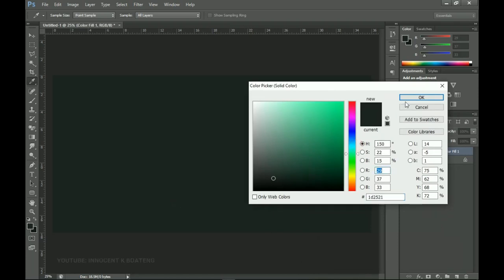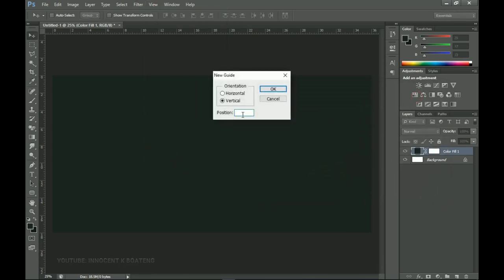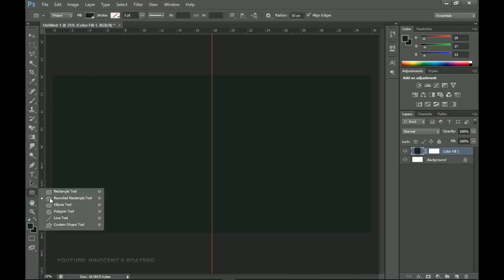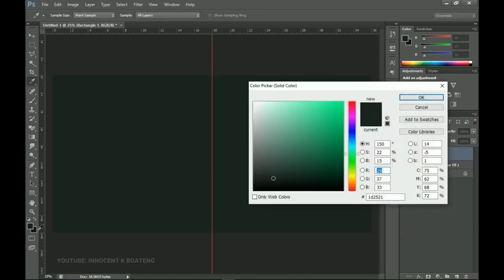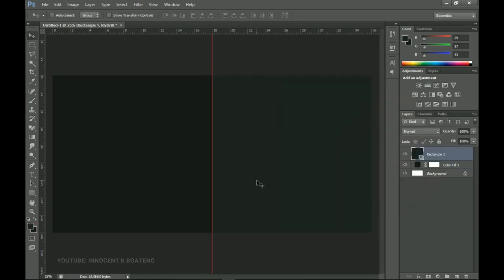I'll click OK. Next I'm going to View and add a new guideline, changing it to 50 to divide the document in two. Then I'll pick my Rectangle tool and draw a rectangle in the middle. I come to this side and change the color to the background color — basically I just interchange the two colors.